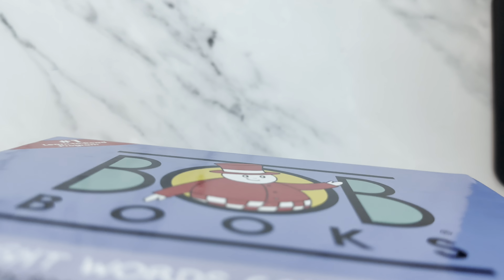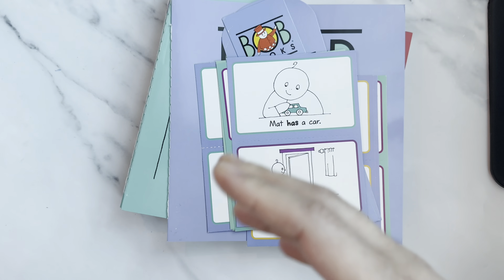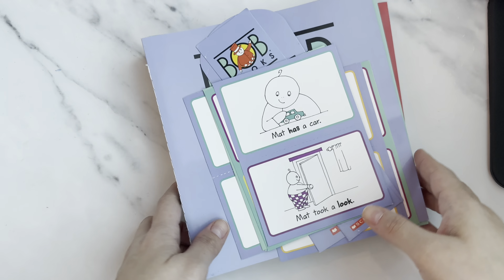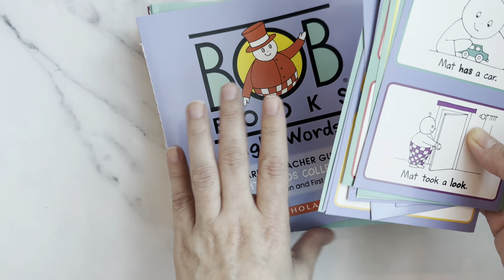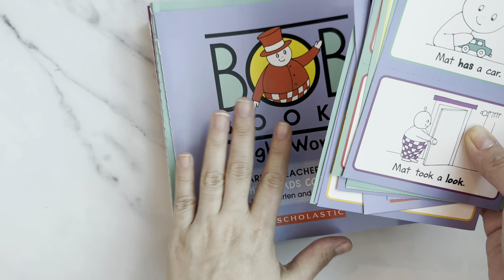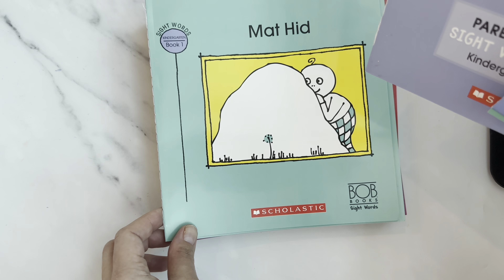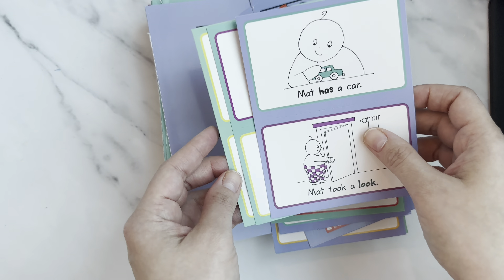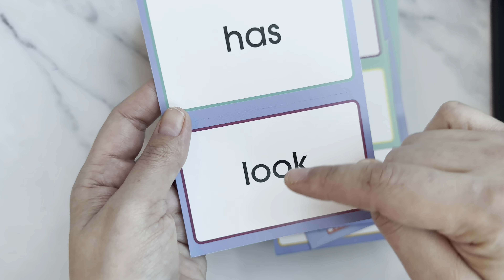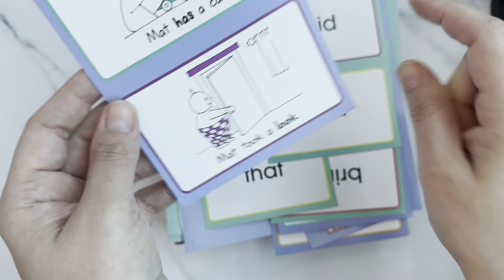Now these are the BOB Books Sight Words collection. Sight words are high-frequency words we see quite often. I already have a board at home where I stick sight word pictures, but this is something additional. I think I'll supplement this alongside the Collection One books — every day I'll make her read one new book from this collection too.